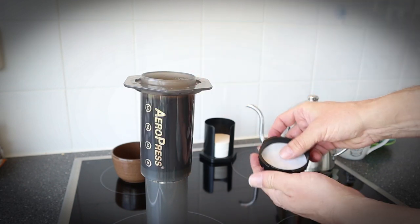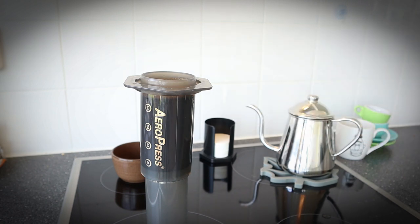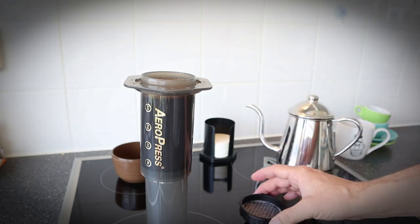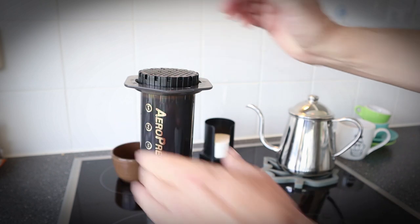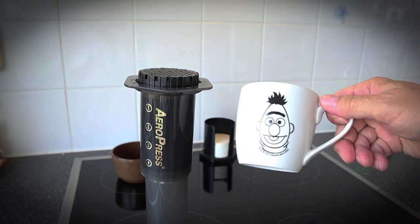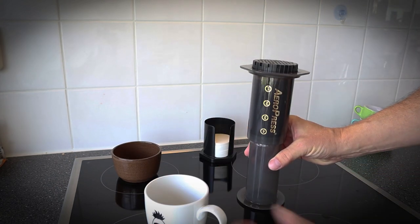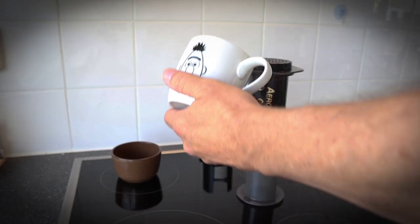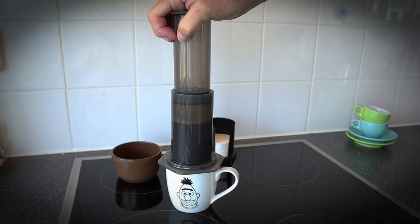You have this little cap and a filter — just put the filter in there. I've made it wet. Then I put this on here and set it aside. You need your favorite cup. Normally I would let it steep a little bit longer, but this is what you do — you just put it on there.